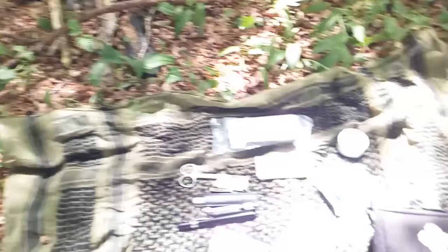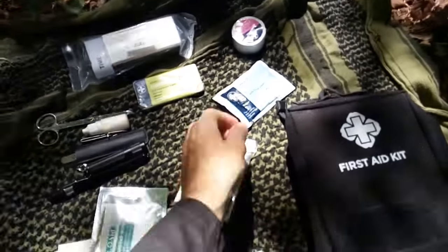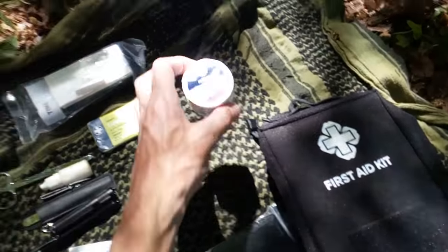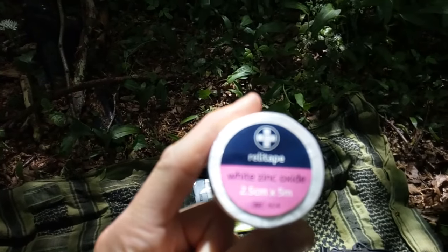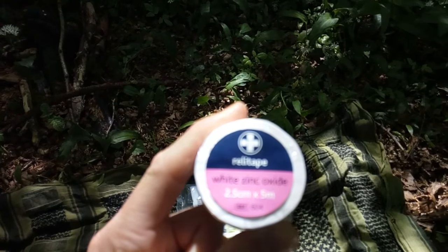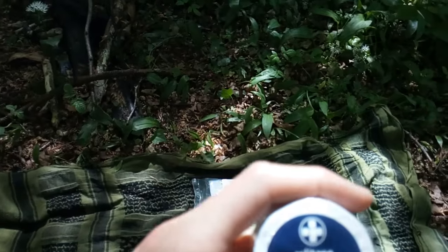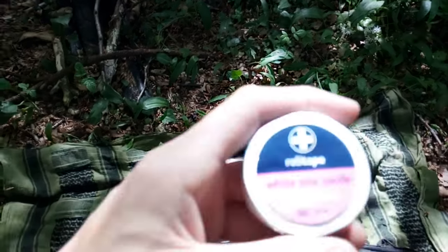I carry a plaster strip — I don't carry individual plasters because I think a plaster strip is better personally, as it's less weight and less space. I carry a mouth shield. I carry white zinc oxide tape — that's 2.5 centimetres by 5 metres. I'm sorry, I don't know what that is in feet.